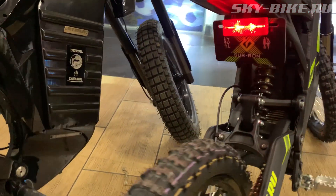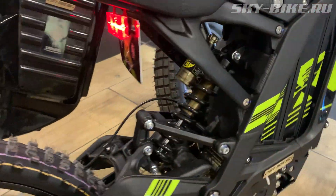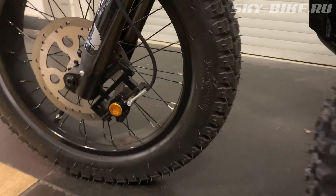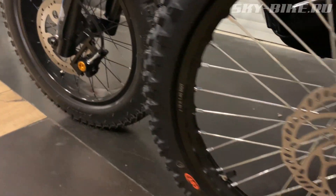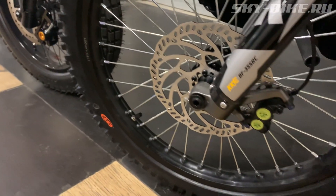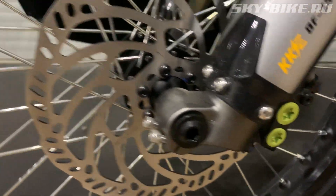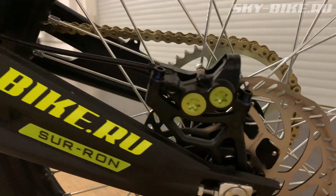If we talk about the main competitor of the Samurai, then on the new Suron X in 2021, they finally started to put moto-podves, and the brake system is now equipped with 4-piston calipers. Unfortunately, the brake system still has some issues, but the rotor now warps less and heats up less.